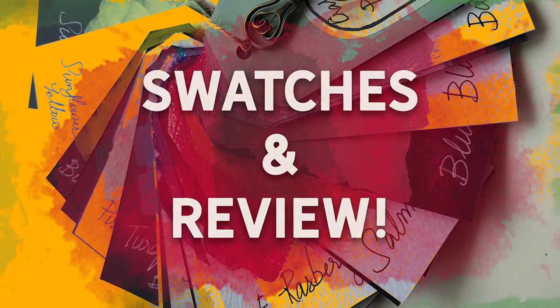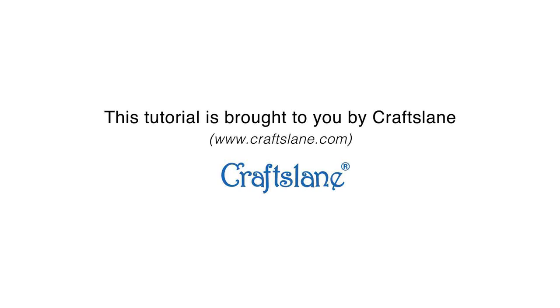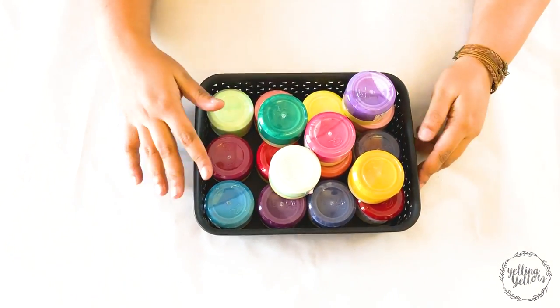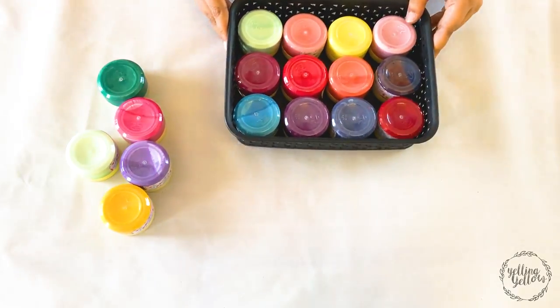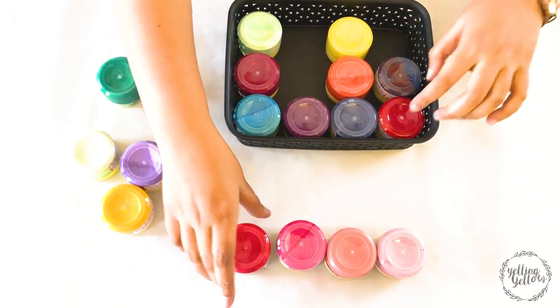Hi, I'm Divya and thanks for joining me today. I'd like to thank Crafts Lane for sponsoring this video. Crafts Lane sent me some of their new shades of paint and I was going to make a swatch for myself, and I thought maybe you guys would like to see me do it.